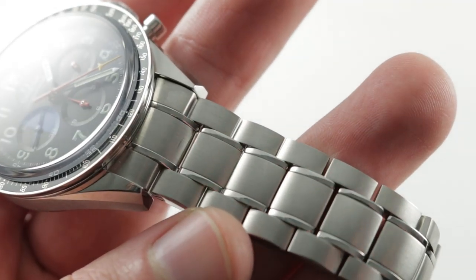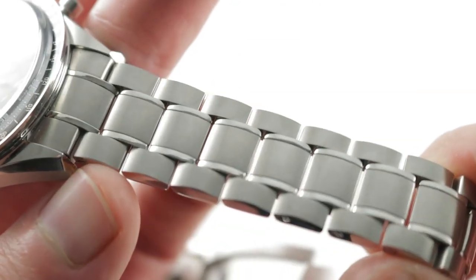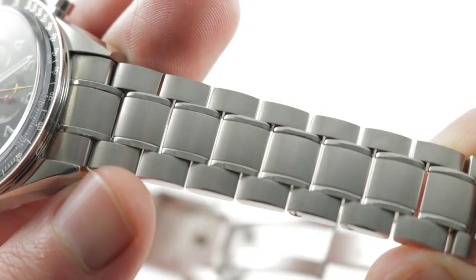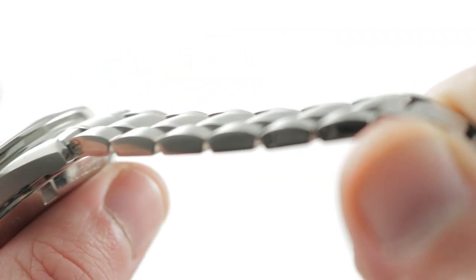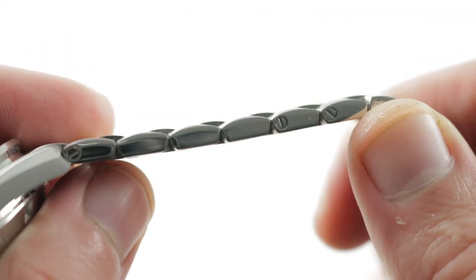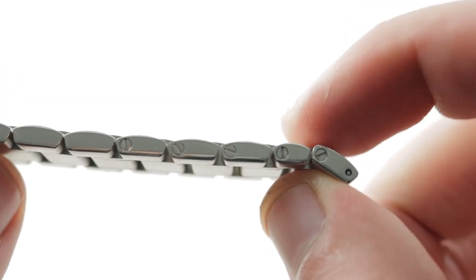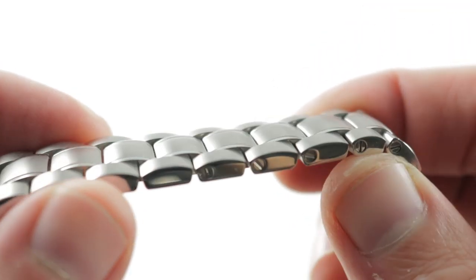Jumping in real close to take a quick look at the links themselves, you can see that as with many Omega Speedmaster bracelets, it's somewhere between a dress bracelet and a sports bracelet. There's sort of an irregular shape to the profile, almost like little houses — polished on their flank, with removable links fixed by screws, and half links to allow precise sizing.